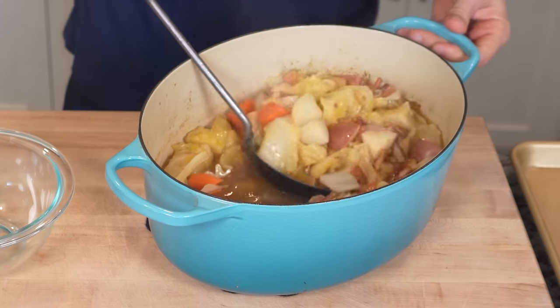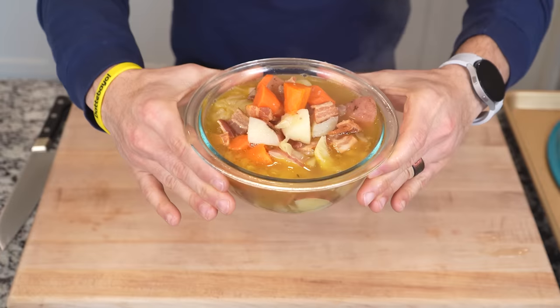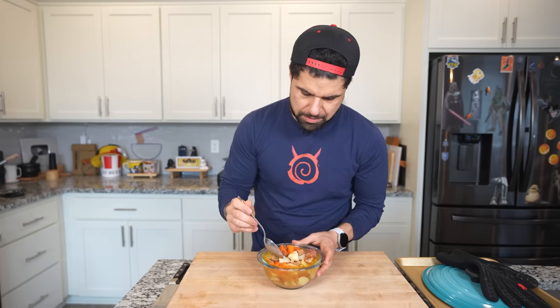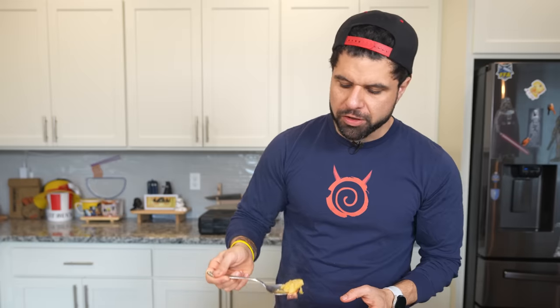Now for that stew — this has been sitting and simmering. Look at how hearty this looks. If that doesn't make you feel like you want to cozy up in a blanket next to Fenrir, I don't know what will. I'll keep any adventurer happy in my opinion. These potatoes are going to be incredibly hot. Look at the bacon right on top of the potato. That is how I like my potatoes for stew. All the cabbage has absorbed all that broth. It's sweet from the carrots, smokiness from the bacon.